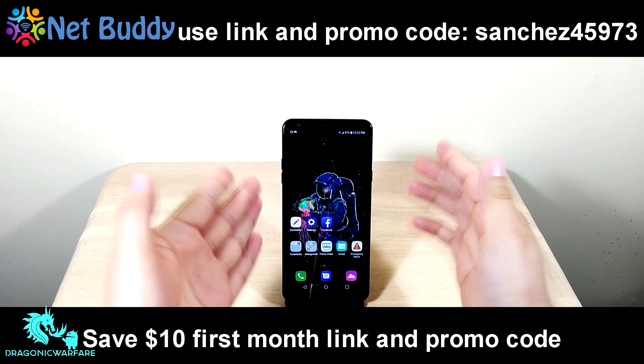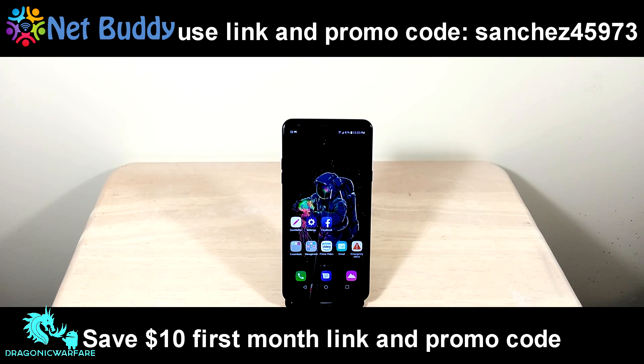If you want to check out Netbuddy.co, they offer a true unlimited AT&T hotspot at no-throttle speeds — never congested — for $60 a month. Use my promo code and link: click the link in the description below and use promo code SANCHEZ45973 to save $10 off your first month. Check it out, thank you guys.